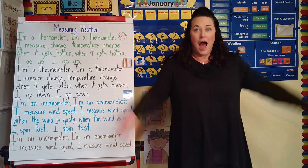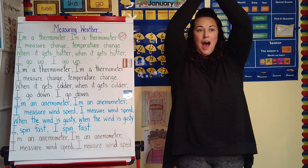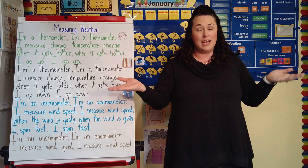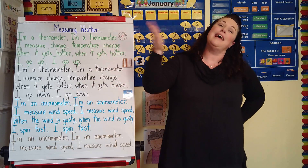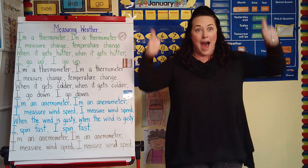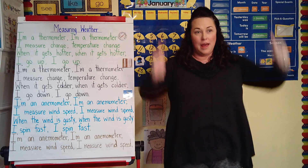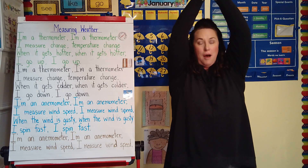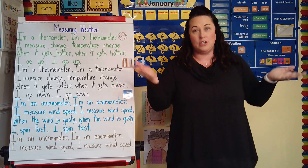Ready? I'm a thermometer. I'm a thermometer. I measure change, temperature change. When it gets hotter, when it gets hotter, I go up. I go up. I'm a thermometer. I'm a thermometer. I measure change, temperature change.